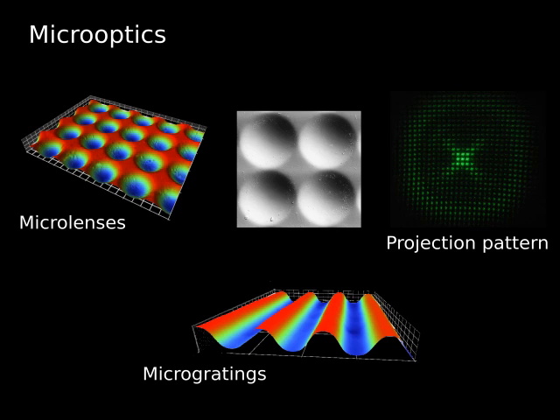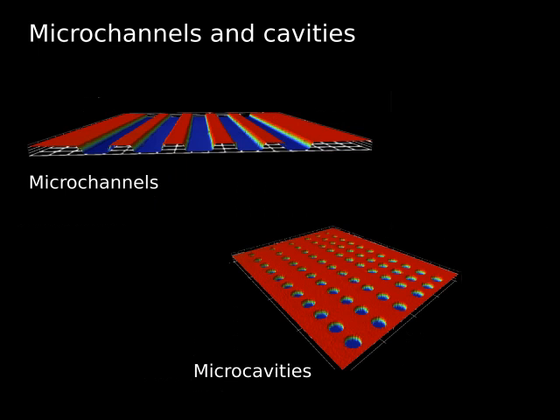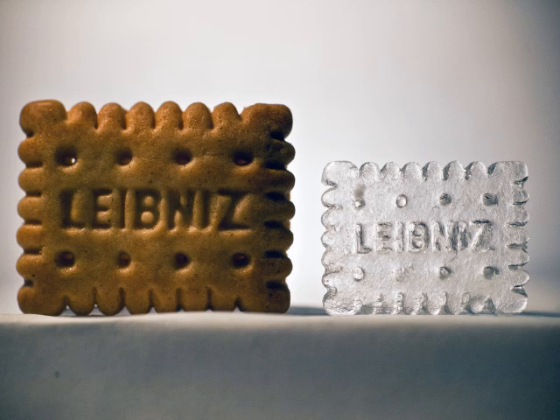In summary, we can make nearly arbitrary structures in glass, with features in the range of tens of micrometers, like micro-optical gratings or lenses, micro-channels and cavities, and even our favorite cookies.